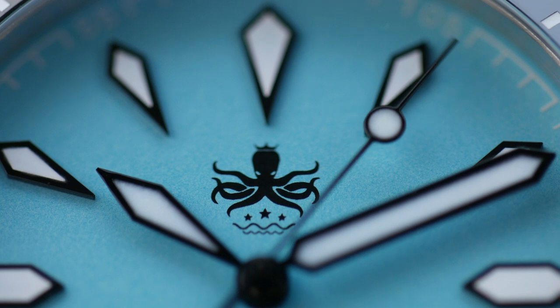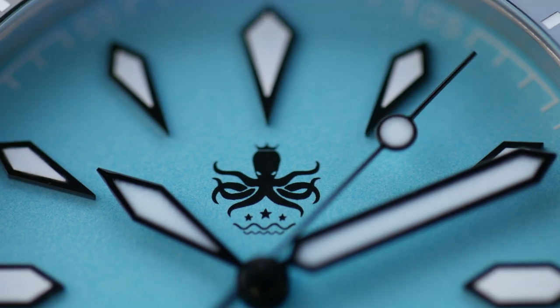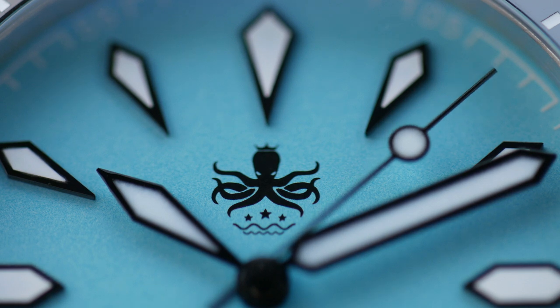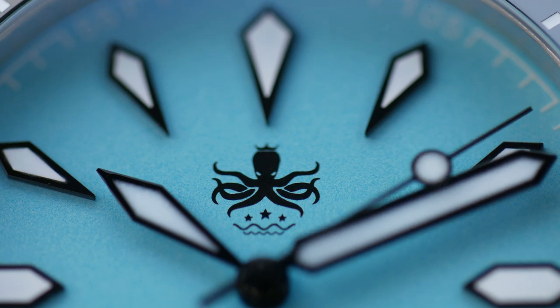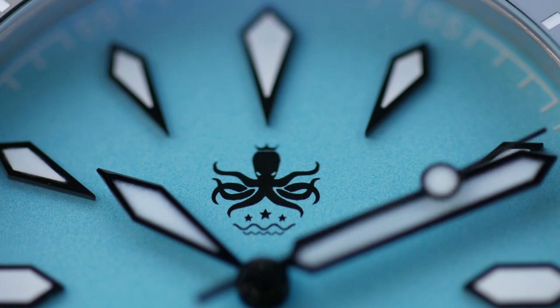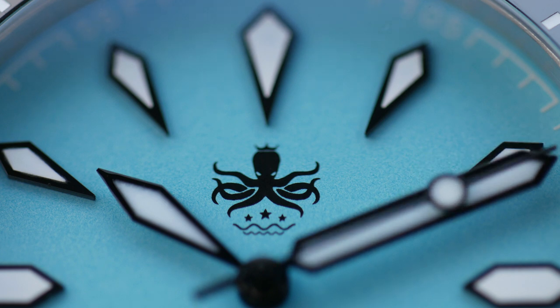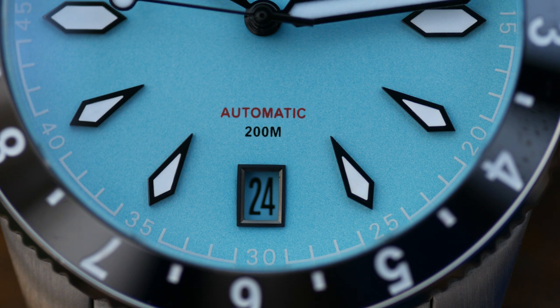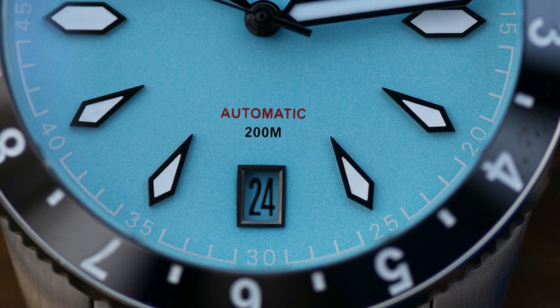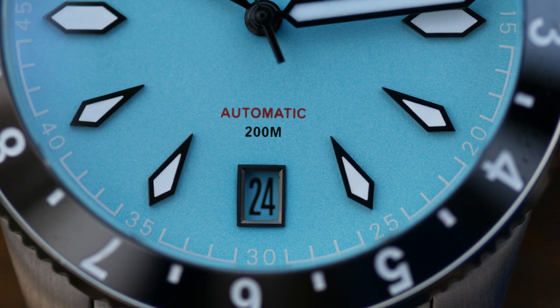The usual Phoebus logo is present at 12 — it's an octopus, it's a kraken, you decide — and personally I'm a big fan of their logo. The minute track is really interesting too: you've got the minutes in bands of four with the five-minute intervals printed in, which just makes it look that little bit more interesting. Down at six you can see the watch is offering 200 meters water resistance, which I believe is a downgrade from the previous version which was 300 meters — I'm not sure why they've done that. I wouldn't consider this a dive watch anyway; it's more of a casual sports watch, and 200 meters is good enough at least to go swimming with.